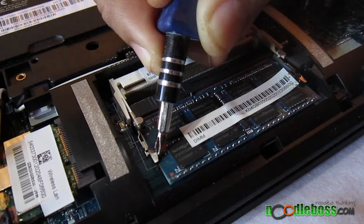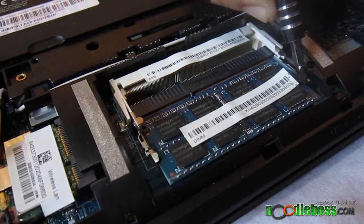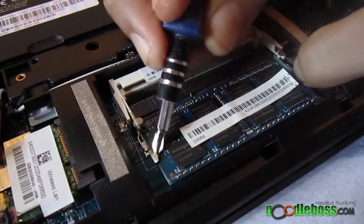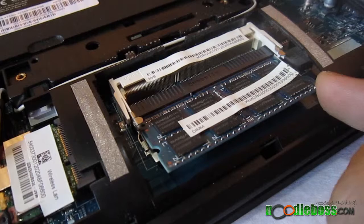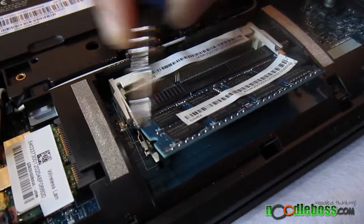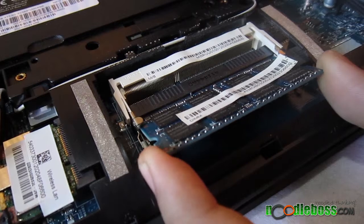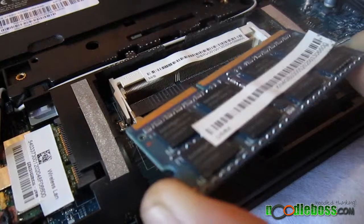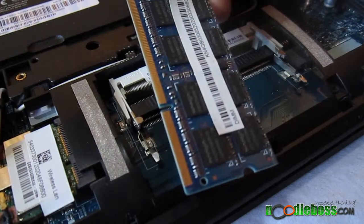Now let's push that out. Push that out in there, and push the other part. You might want to do it like this, together. And it's coming out — it's going to push itself upward, springing back like that. If you don't want to put it back just press it down. And you have to pull it inclined this way — don't pull it straight down, pull it at an angle like that. And there you go. That is your memory module.